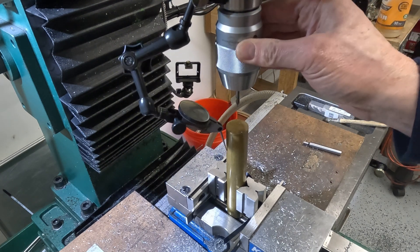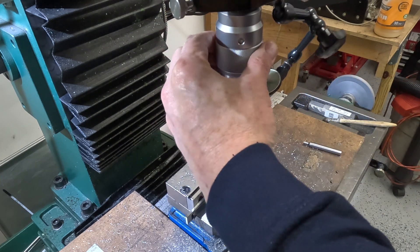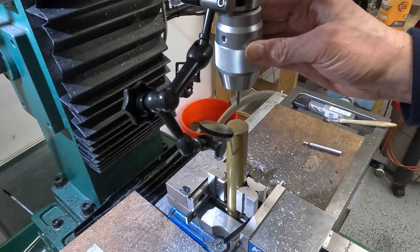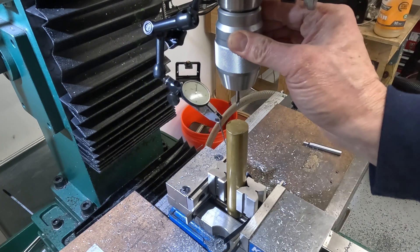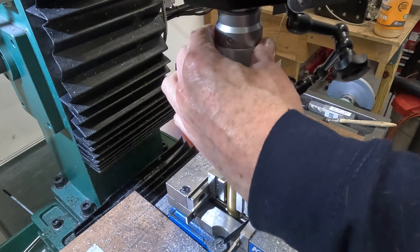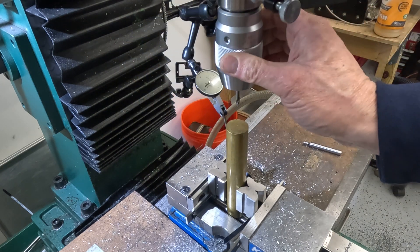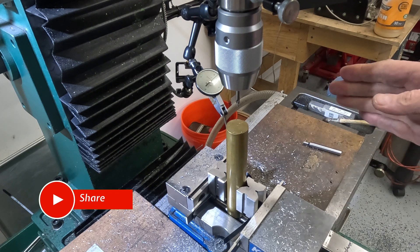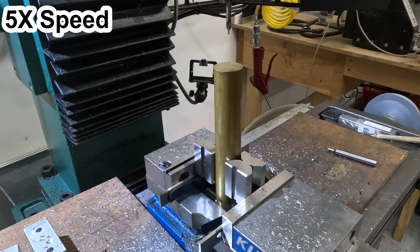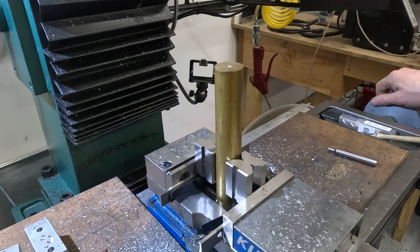I've got this centred within about 5 tenths — about half a thou. It's a little difficult to say because I'm indicating the stock diameter and I think it's actually slightly egg-shaped. I'm going to be turning down the OD, so I will mark the centre point here and then offset the table, drill and ream the offset hole. I don't actually need this first centre mark, just need it to find it and then offset to this new position.